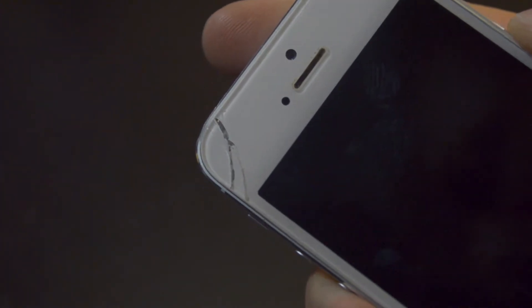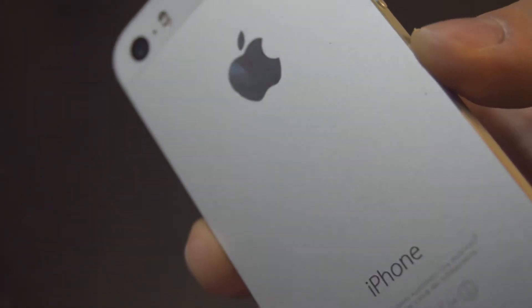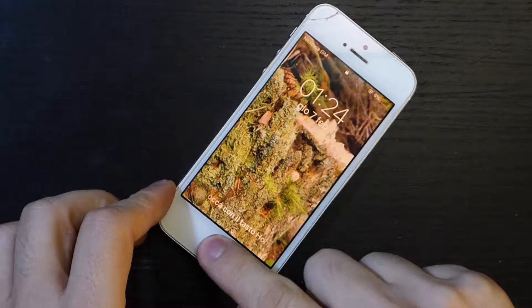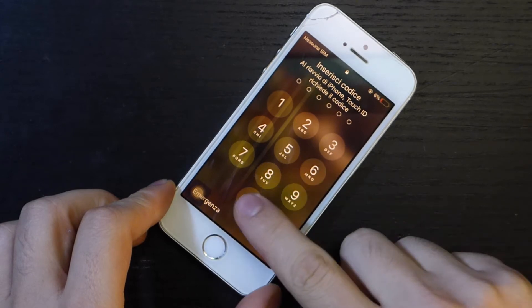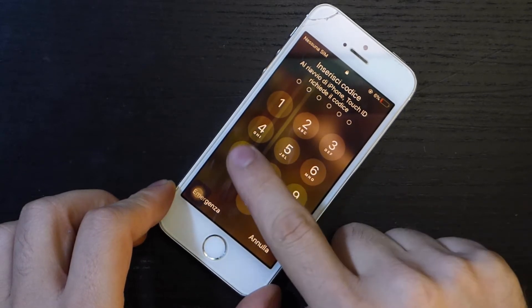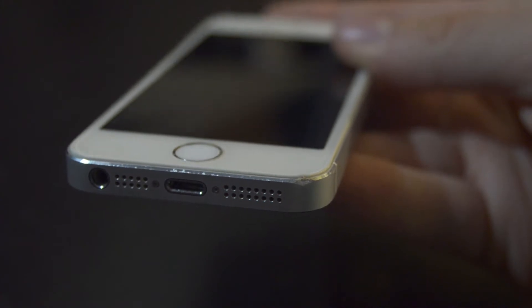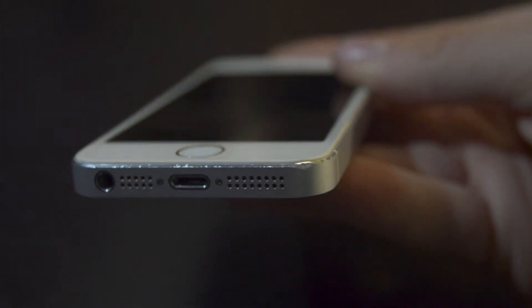This is an iPhone 5s that needs a screen replacement. The screen on the smartphone is mostly working, but it has some damage on the left side and the digitizer isn't working on the same half of the screen. The rest of the phone is in really good condition, except for some scratches in the corners.